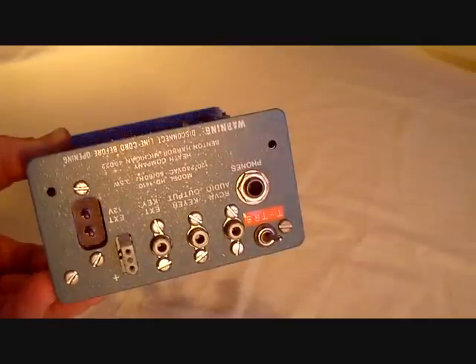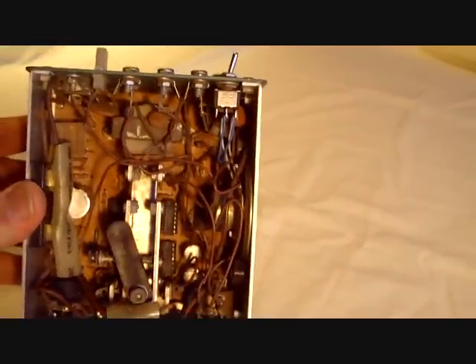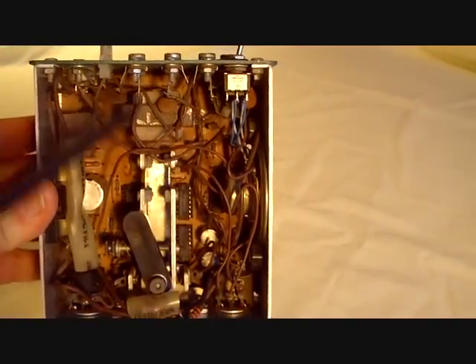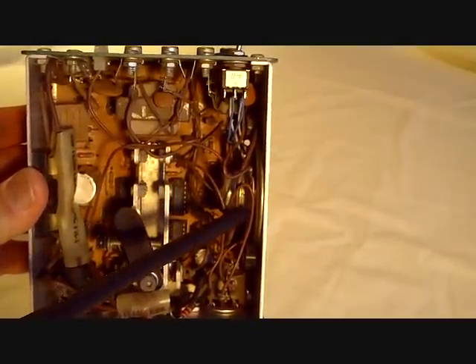And again, you see the back panel. Turning it over and looking inside, it won't delve into all the components in there, but you can see the major ones. There's the power transformer, here's the paddle for the iambic keyer, and here's the speaker over here to the right.